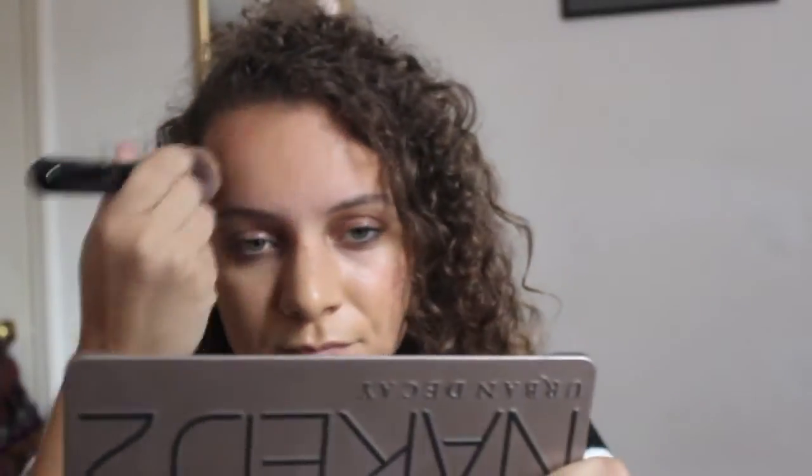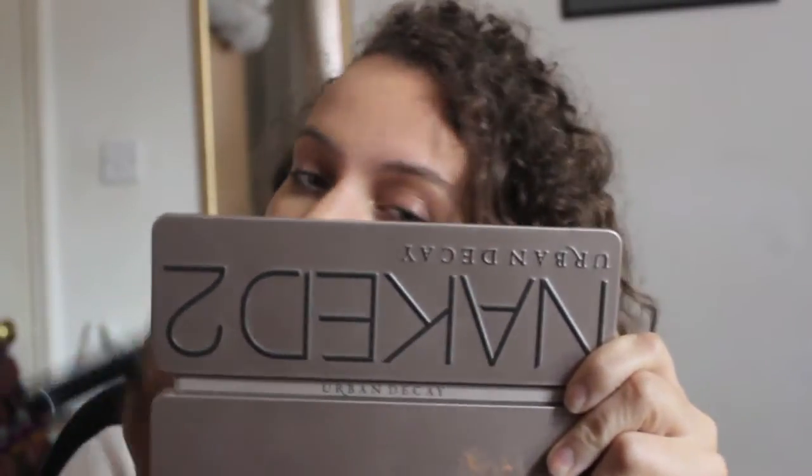I hope this is interesting for somebody. Because I've never really held a mirror successfully in a video, this video's probably going to be half of you looking at the back of the Naked 2 palette. When you have extra foundation on your hand, you just blend it into your neck. I really hope I haven't missed any spots, but I can't see my whole face at the same time, so I'm going to go ahead and pretend it's done.